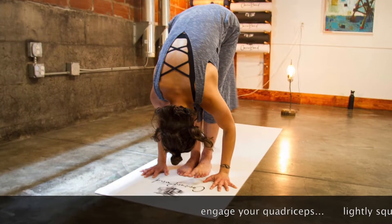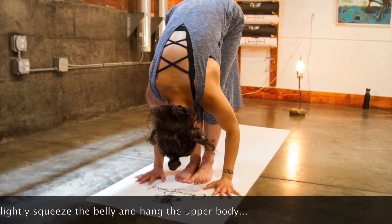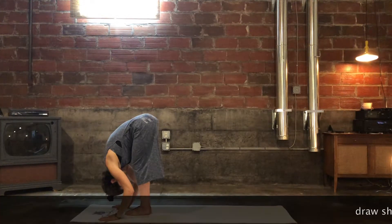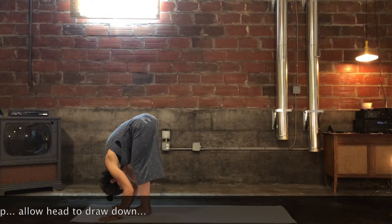Engage the quadriceps, and from this solid foundation find a light engagement of the belly as you allow your upper body to hang heavy. From here, draw your shoulders away from your ears and relax your head toward the floor.